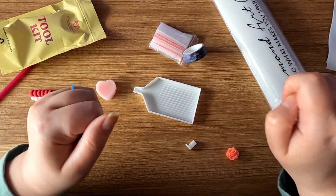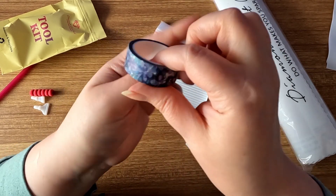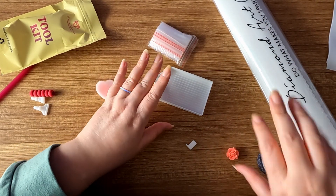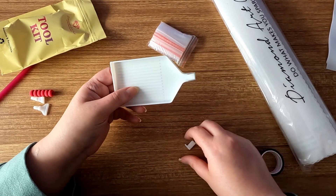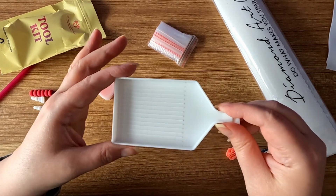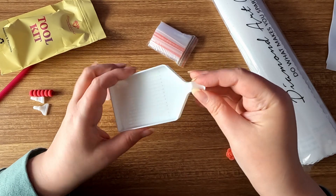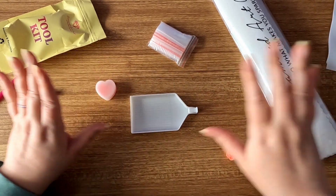We have some washi tape — it looks like it has a bunch of flowers and leaves on it. Again, if you don't know what this is used for, I will show you on the canvas in just a bit. And last but not least, we have our white plastic boat or tray — however you prefer to call it — with a stopper to help stop the drills from spilling out.